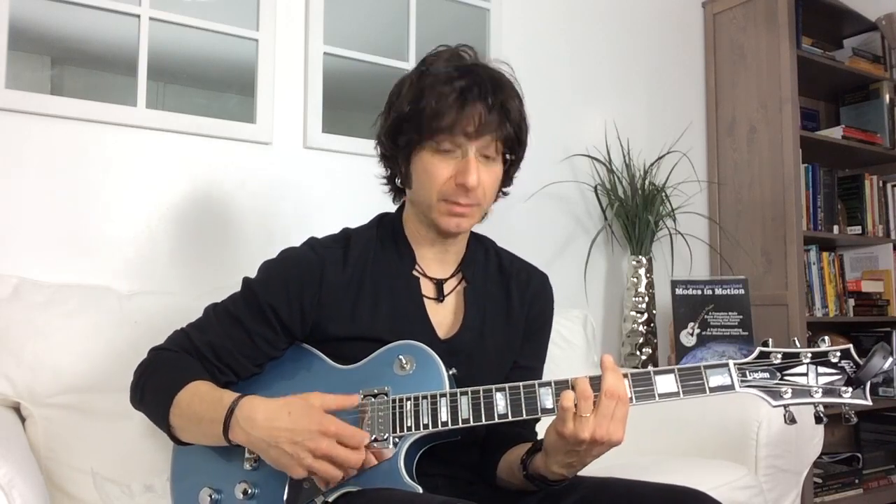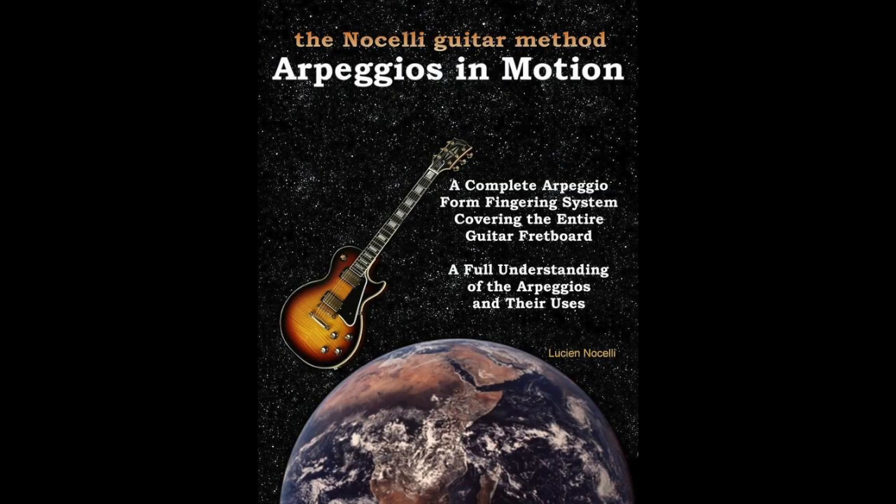You also have E minor pentatonic in that key, so you can bounce back and forth between those two pentatonic scales. Just remember that the A minor pentatonic is being borrowed in a Dorian sense, so it becomes a Dorian-type mode. There are very important usages there, as well as arpeggios. I do have another book — 'Arpeggios in Motion' — that ties it all together, because you don't want to just use modes to solo with all the time; you'll sound like one big scale. Arpeggios treat it vertically instead of horizontally.